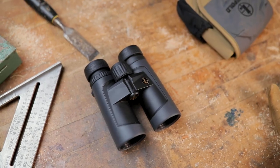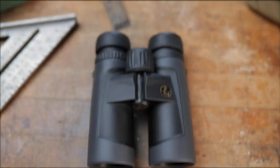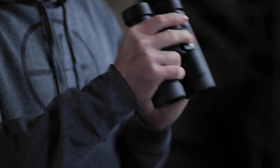Here's a quick look at the BX2 Alpine. A good set of binoculars can make or break your outdoor experience. Whether you're on the hunt of a lifetime or just checking out the local herd on your way home, your binoculars need to perform every time. Believe me when I say the Leupold BX2 Alpines will not disappoint.